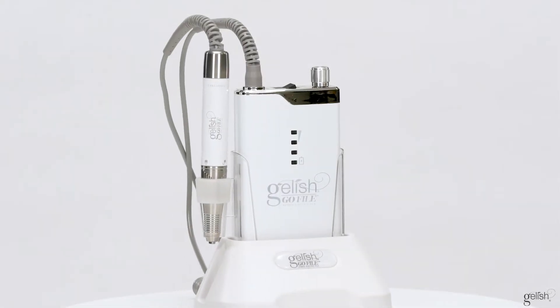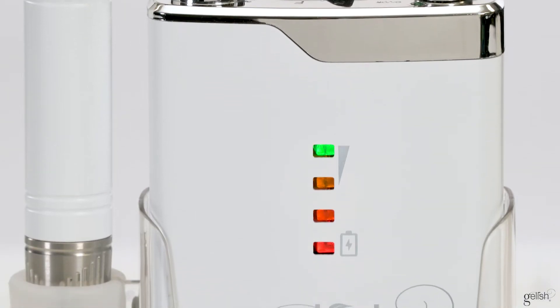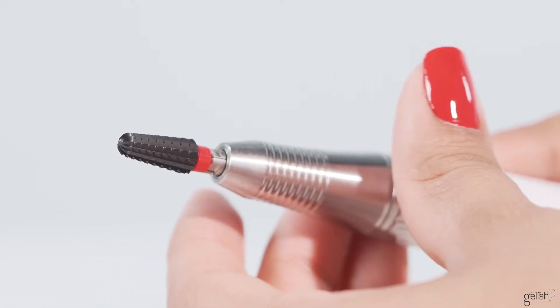Vuh Nguyen here with Jellish. I'm here to talk to you guys about our new safety bits. When we first came out with the Jellish Go File, there was a lot of demand from you guys — the nail techs. You guys wanted bits to go along with our Go File, so let's get into them.